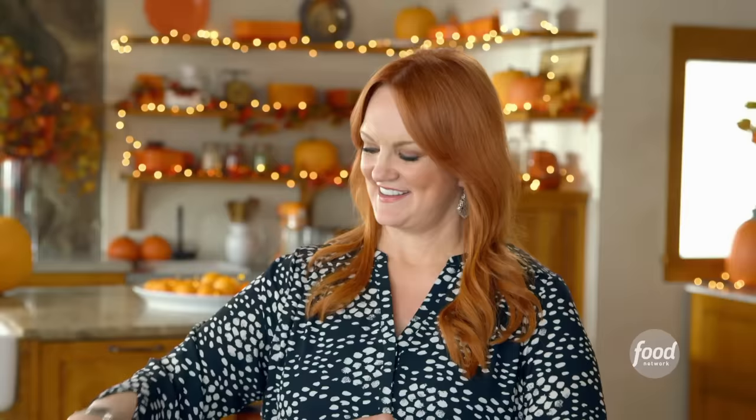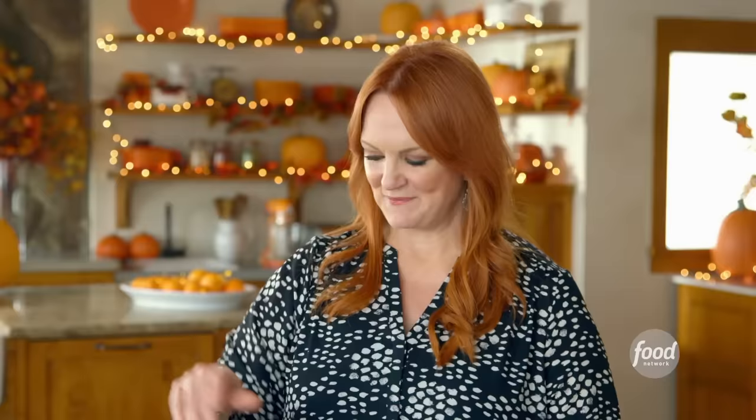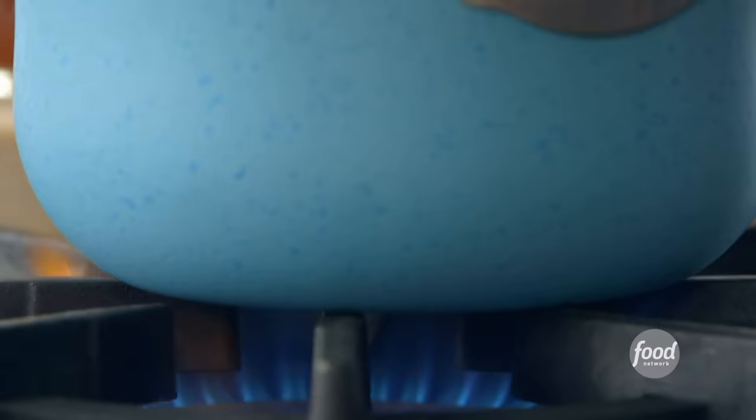For even more flavor, half a teaspoon of ground cinnamon, half a teaspoon of paprika, and the same amount of chili powder. And then of course some salt and pepper — just a healthy pinch of both.